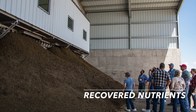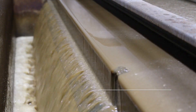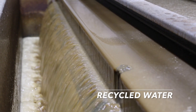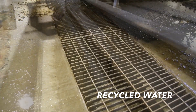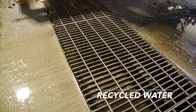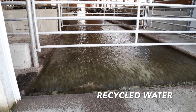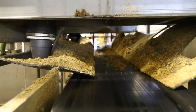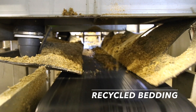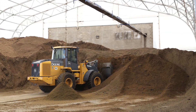Trident's nutrient recovery system captures high percentages of N, P, and K. Trident also sets the benchmark in solids capture. Clean effluent water with less than 1.5% solids content drastically improves lagoon management. If you operate a flushed dairy, the recycled water is a huge savings factor, as are the recovered fibers, which are used in the barn as quality bedding or as a soil amendment on the fields.